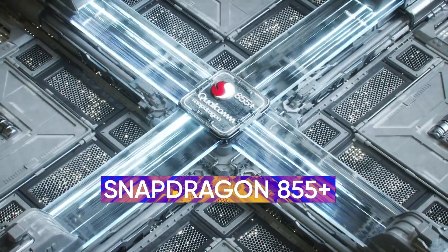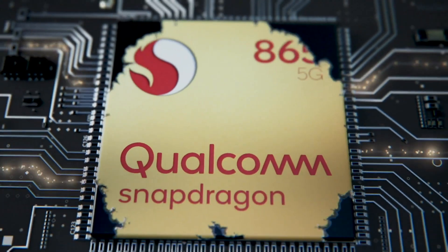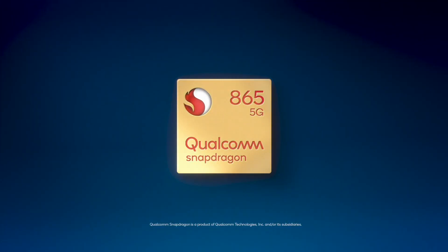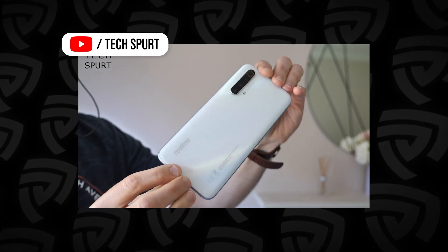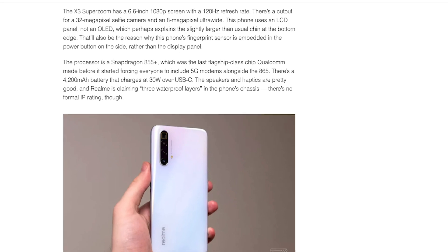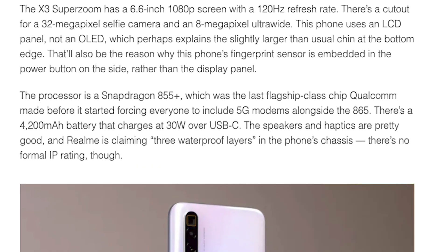Meanwhile, the processor on the smartphone is the Snapdragon 855 Plus. By all means, this is not the fastest processor out there — you have the 865 that also supports 5G connectivity, but this phone isn't really focused on 5G. It comes with a 4200mAh battery that charges at 30W over USB-C. Realme also claims that this has three waterproof layers to help protect against dust and water, however there is no official IP rating on this, so I wouldn't take that very seriously.